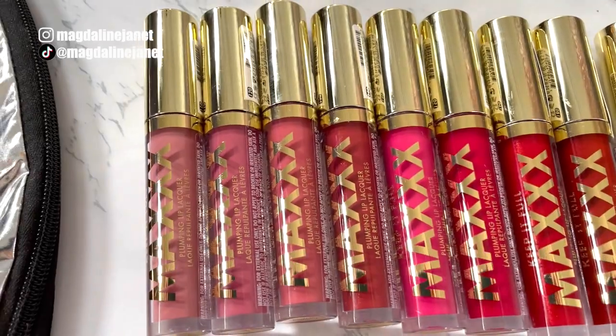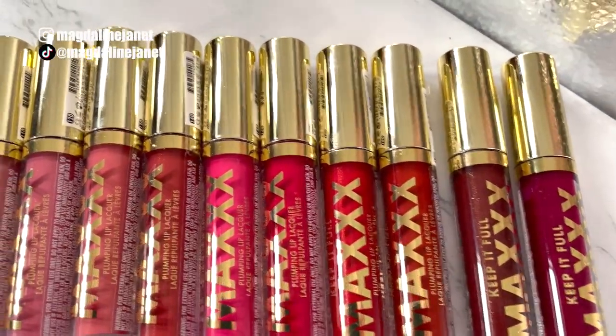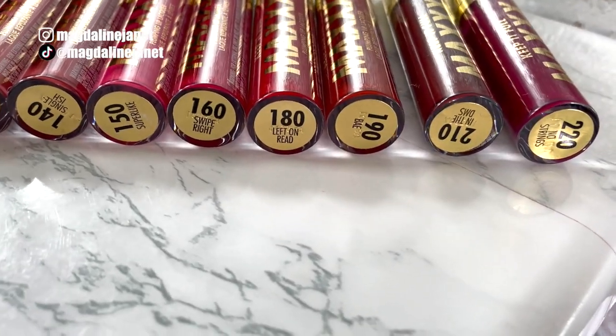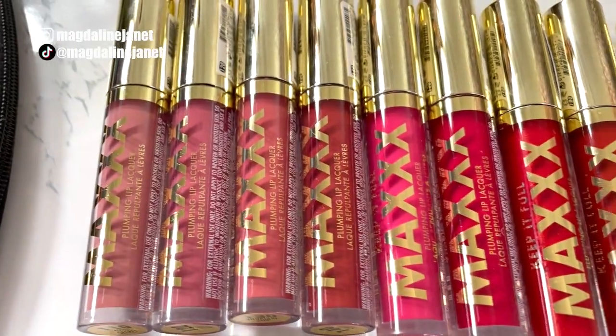I want to show you guys how they look side by side, going from left to right — 110 all the way to 220. It's not really in order but just want to give you guys this quick visual. Per the usual, we're gonna do all lip swatches and then at the end we're gonna talk about everything: how they feel, how they look, if they plump, and all that jazz.